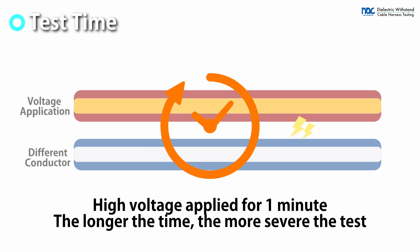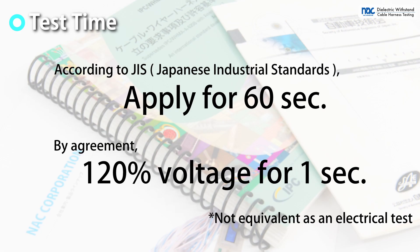The application time is the time per application. The longer the time, the more electrical load is applied to the test target. The application time is specified in the Japanese Industrial Standards. There are cases in which the test is completed in a shorter time by increasing the test voltage, depending on discussions with the customer.